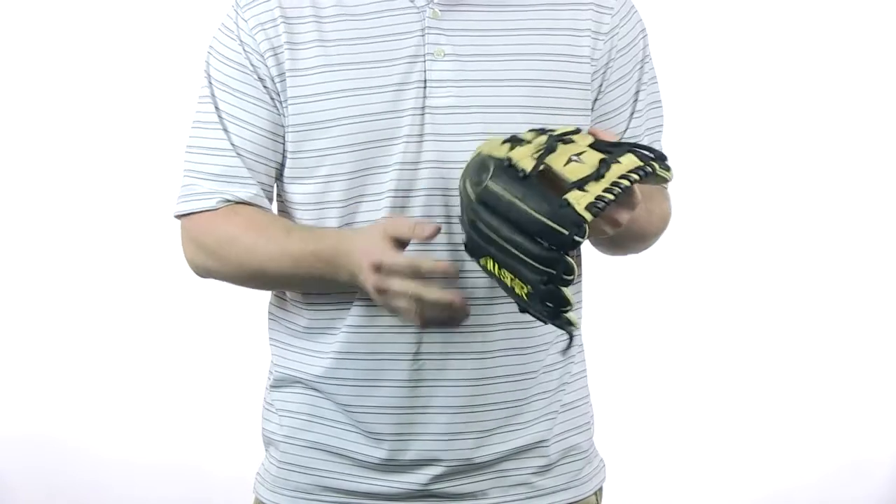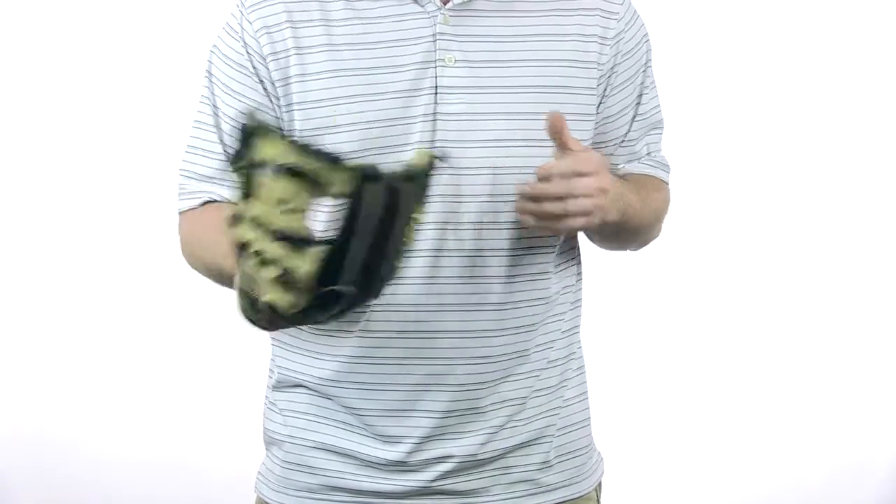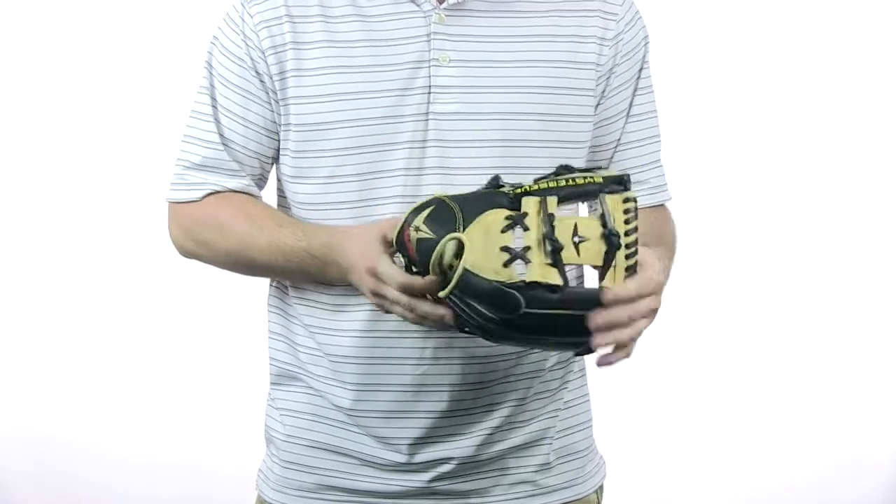Really nice here with the tan and the black — it looks really good. This is the infield model, so this is going to be perfect for you guys who play second base and shortstop.